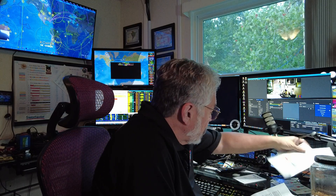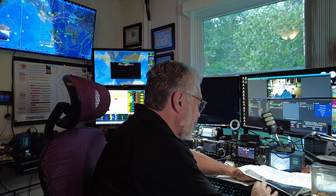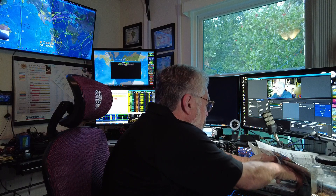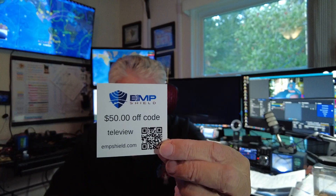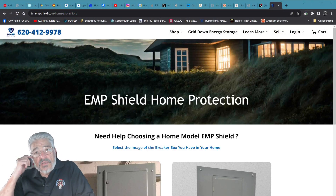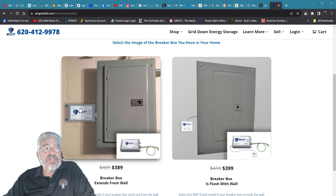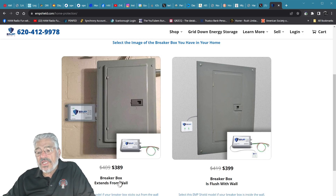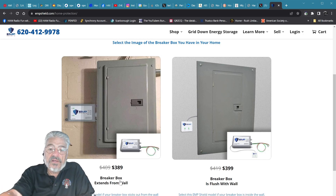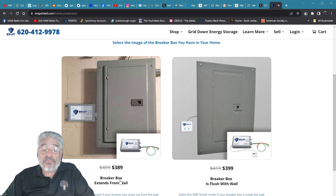We are back in the ham shack right now and I have the paperwork right here for the EMP Shield. I also have some interesting information for you guys. Do you know you can get a discount if you use my code? Here it is — EMP Shield, this is their logo. You can go to EMPshield.com. Let's go there and I'll show you what that looks like. If you're thinking about getting the EMP Shield, I did the home protection to start with — that's this one right here that you see on the side of the electric panel. That goes for $389, but use the code 'teleview' and you get $50 off. And if you use the code 'ham fun' as well, you get a 10% discount. So you can get $50 off and a 10% discount — you can't beat that.